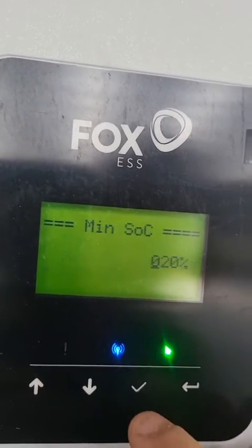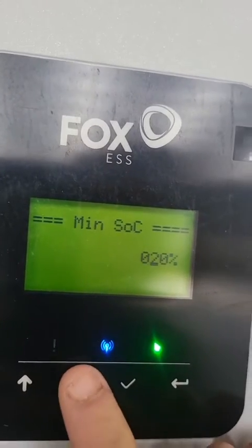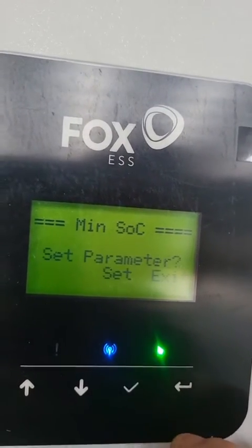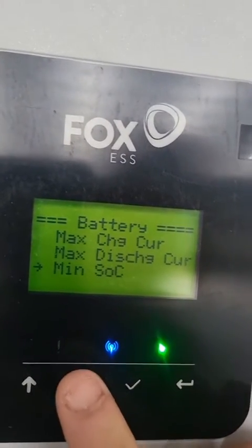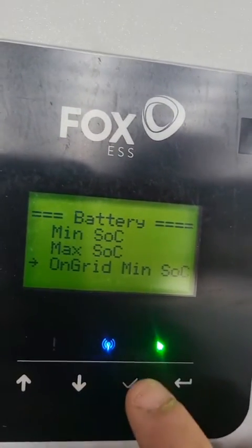After that we can go to Battery. We want to make sure our minimum SOC is set to 10 percent. Once we set that, we can go back and we're going to go to On Grid Minimum Limit.